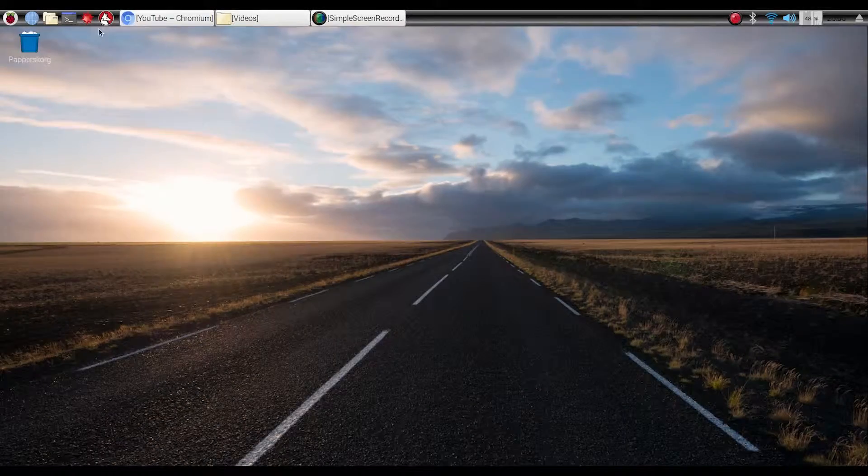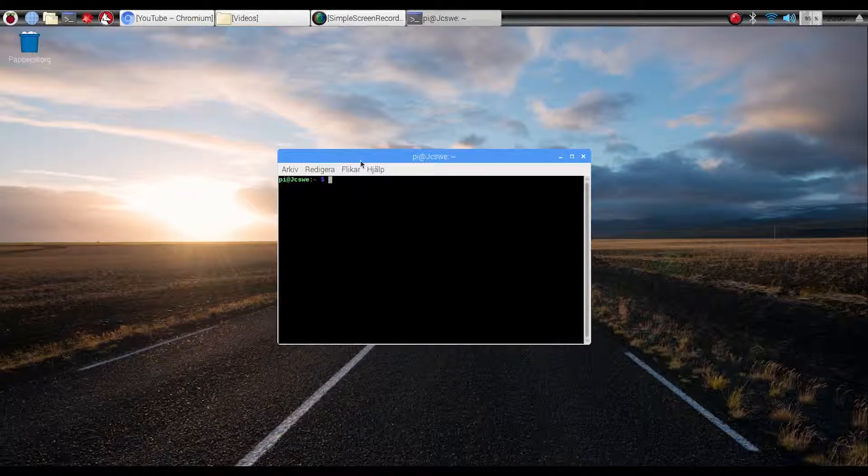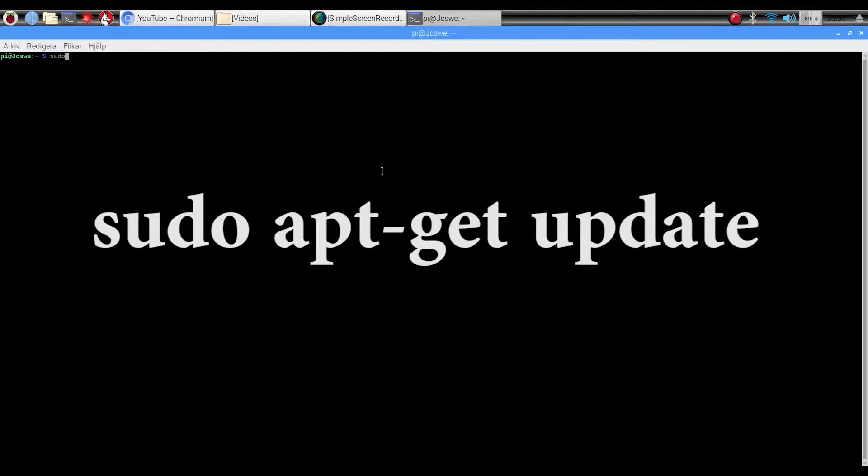When this is finished, you're going to start the LX terminal on your Raspberry Pi. You're going to write the commands that I'm showing on the screen. I'm going to link them in the description below.